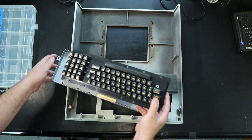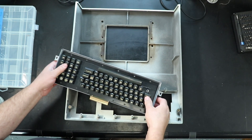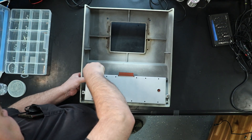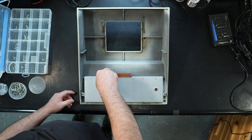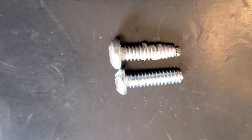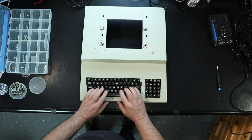Now that the keyboard is restored, we can install it in the cover. It's held in by this metal frame and 12 screws. When I took it apart, I found that many of these screws were loose and felt stripped. The original screws were slightly tapered at the tip, so when I got replacements, I got ones that did not have the taper, which allowed them to hold securely in the existing boss without causing damage.